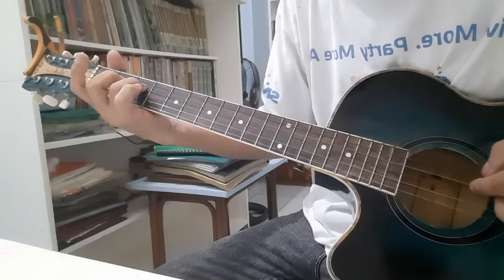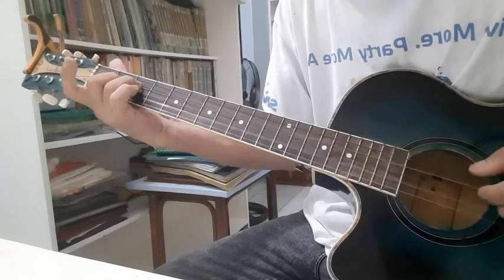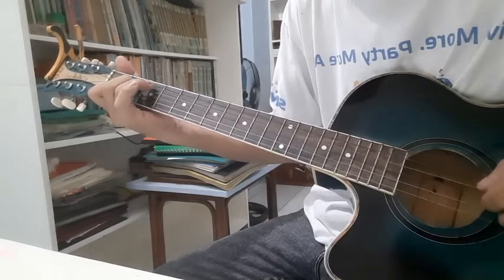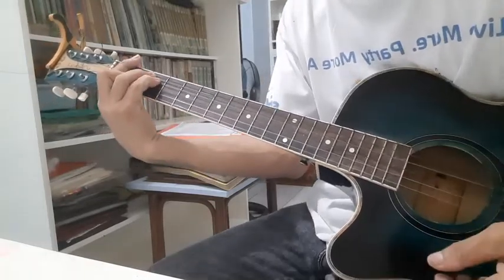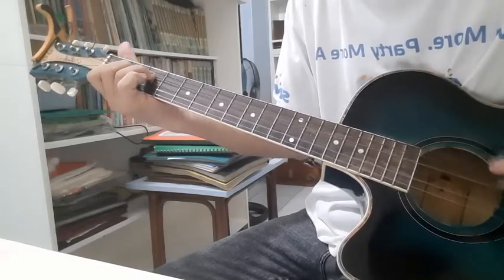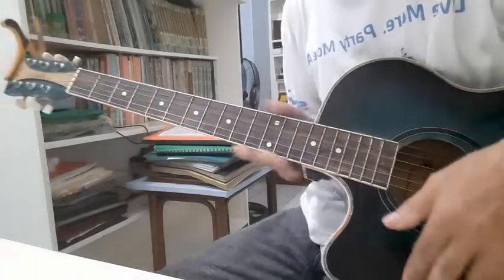Slide your ring finger on the second fret of the fourth string, then pick the fourth and third strings. One, two, three, four, five, six — that's ten beats. Now go back again to C9 with the same picking, and then F. One, two, three, four, five, six, seven, eight, nine, ten, back to C9 — one, two, three, four — and then F, five.